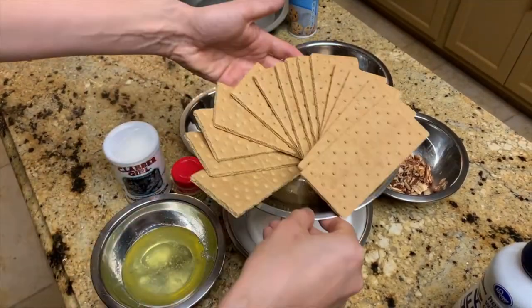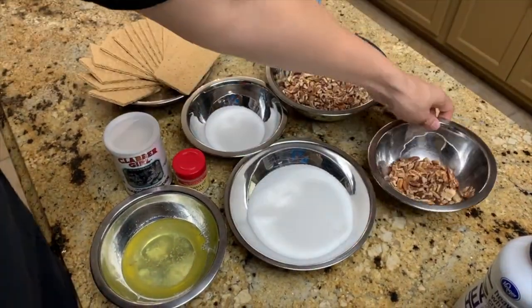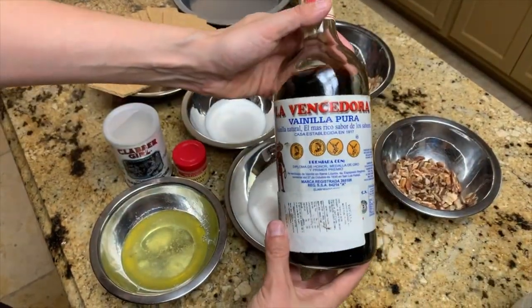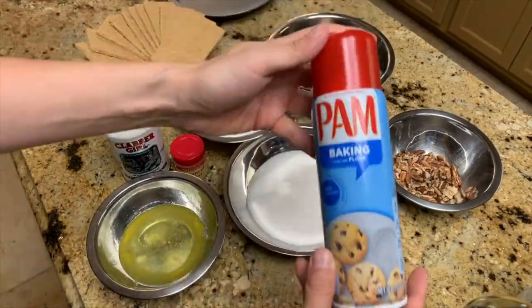You'll also need 14 graham crackers, a cup plus a quarter cup of pecans, separated, one cup of heavy whipping cream, half a teaspoon of vanilla, a nine-inch pie pan, and some baking spray.